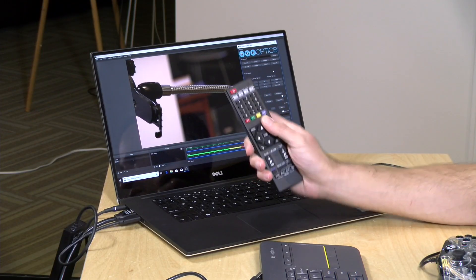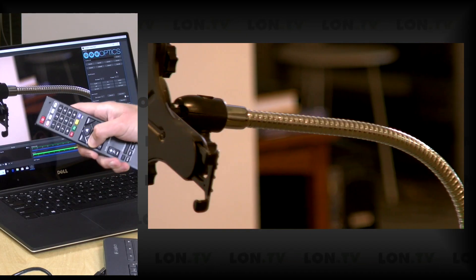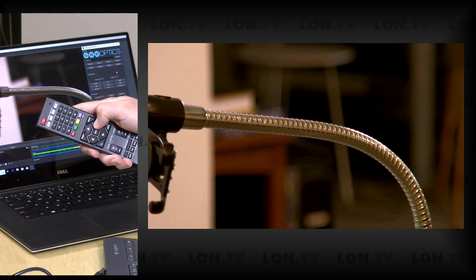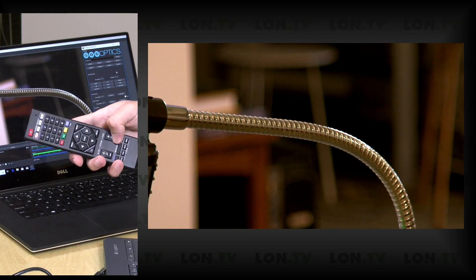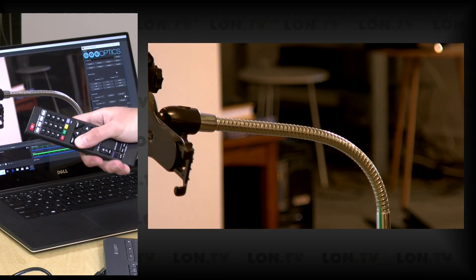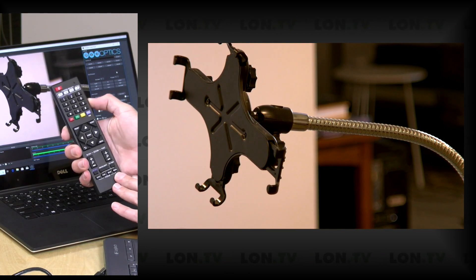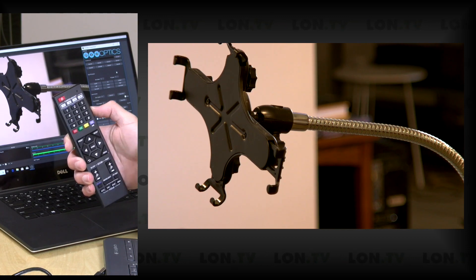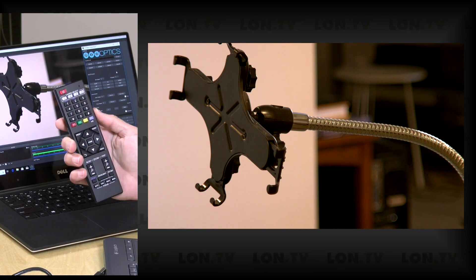There's another way to control the camera: the included remote control. You can just take it out and control the camera with the arrow buttons — and I'm actually across the room right now and it picks it up pretty easily as I move the camera back and forth. I can also control the zoom and even do a slow zoom to control speed. The remote also lets you set presets, and it supports multiple cameras — you can switch which PTZ Optics camera you're controlling and manage more than one with the single remote.